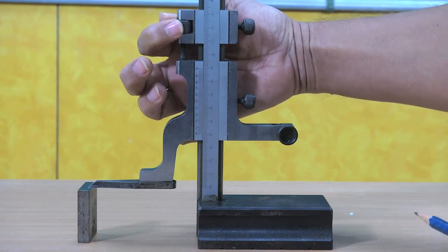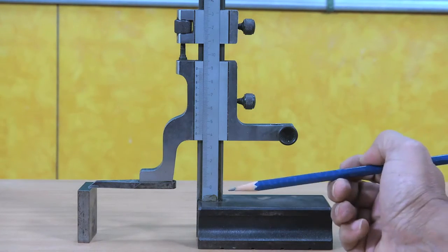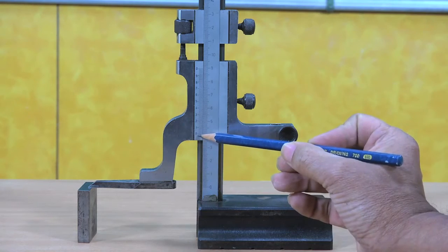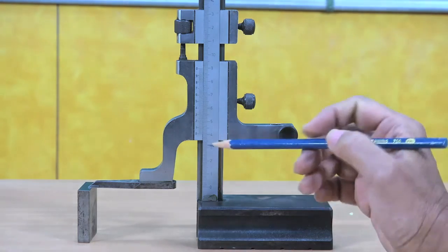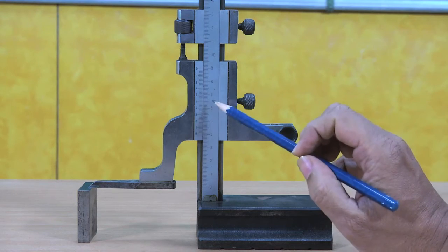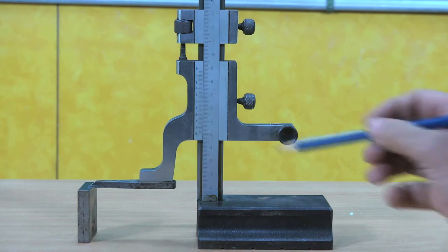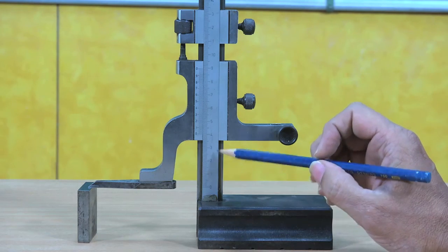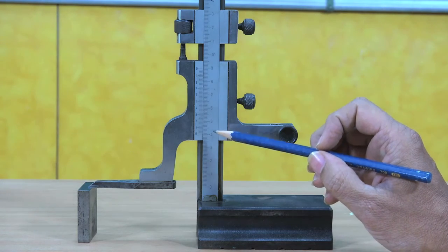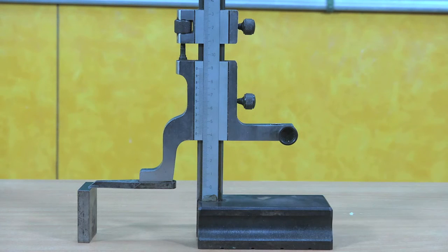The scriber is just touching the work piece. Now I will read the scale. This is the zero reference. It is 40 millimeter on the main scale, and now we have to see what division is coinciding — the 15th division is coinciding with a graduation on the main scale. That means 15 × 0.02 = 0.3. So to the main scale reading of 40 millimeter we add the vernier reading of 0.3, giving a height of 40.3 millimeter.